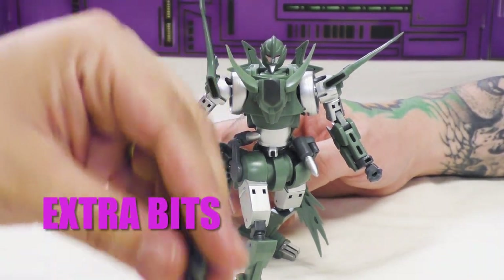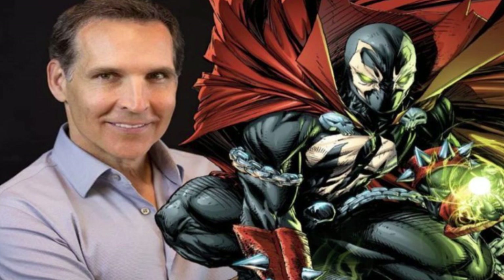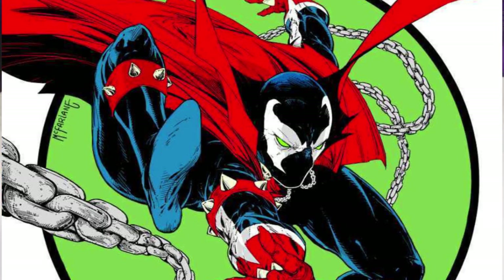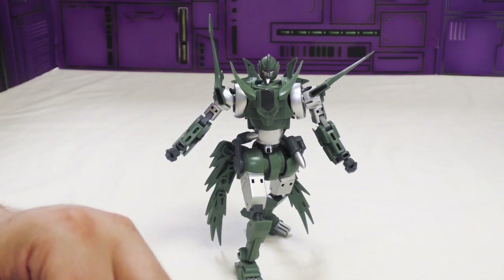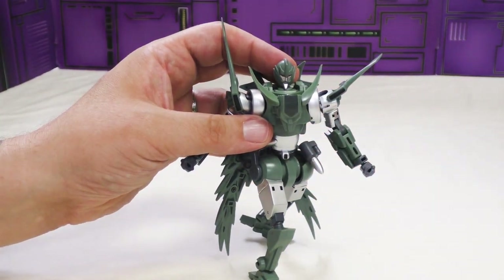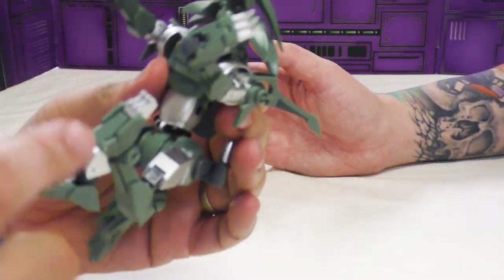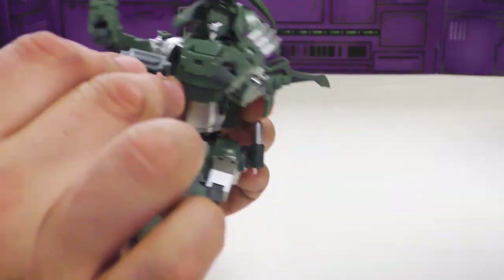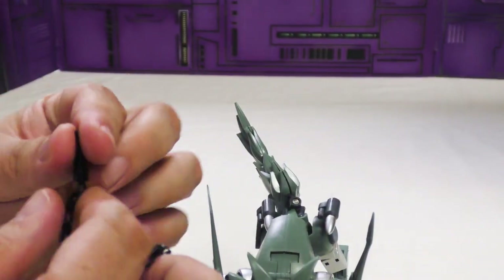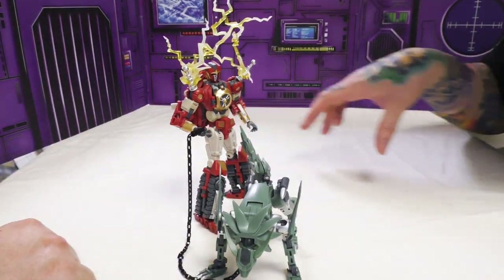As far as accessories, he comes with a chain — a Spawn chain. I say that because I once watched a video of Todd McFarlane showing how he draws chains and they look exactly like this to this day — not like real chains, but that's how Todd draws them. That's how I learned to draw chains, looking at Spawn comics. When you transform him, his chin pegs into a chest peg. He also comes with a five-millimeter peg handle that can transform into a leash so he can go out and take his dog for a walk.